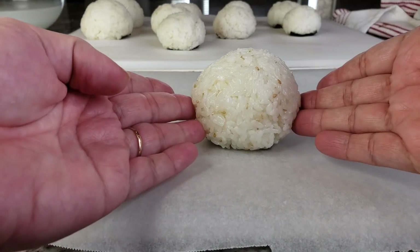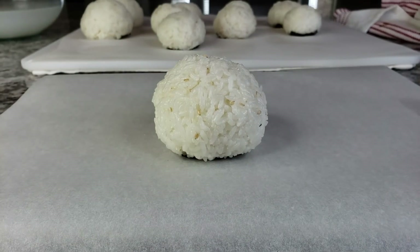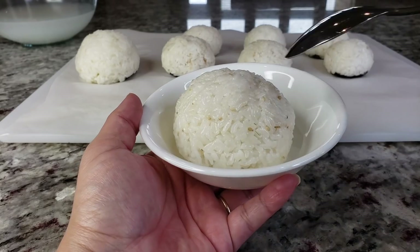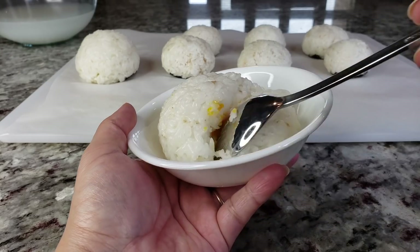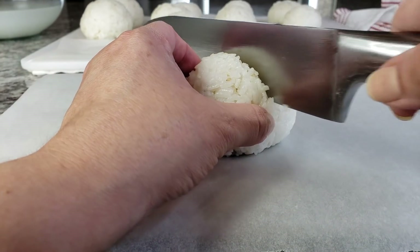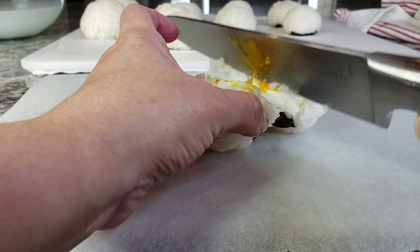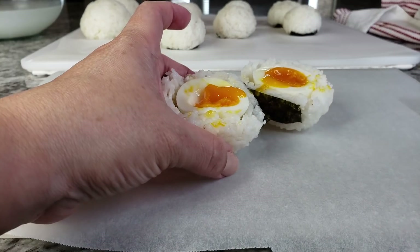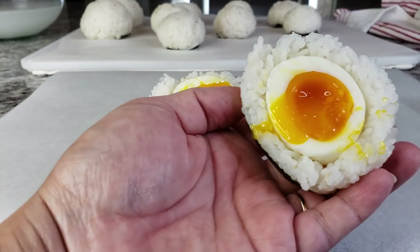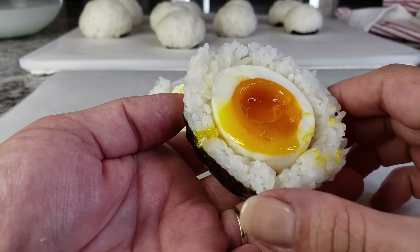I want to show you the egg one — what it looks like on the inside. Typically I put this in a bowl and my family eats it with a spoon. They'll add maybe a little bit of soy sauce. And that is a soft boiled egg rice ball — it's actually really yummy if you like soft boiled eggs and rice balls.